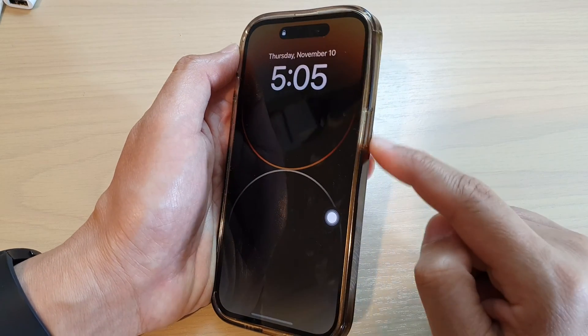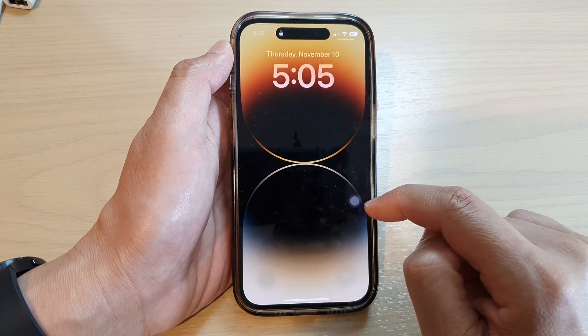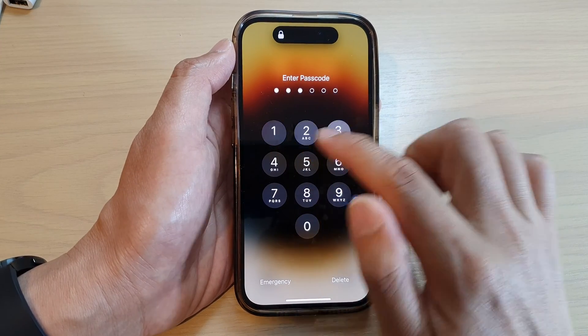This will allow you to lock the screen without the need to use the side button. And that's it — thank you for watching this video.